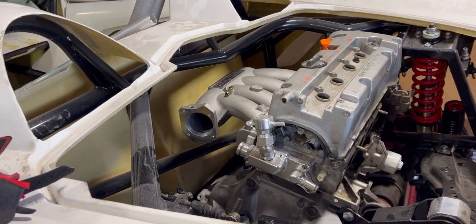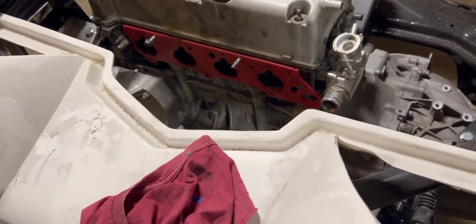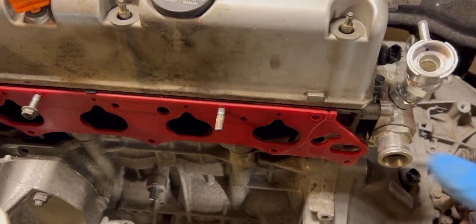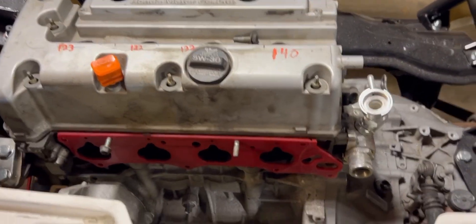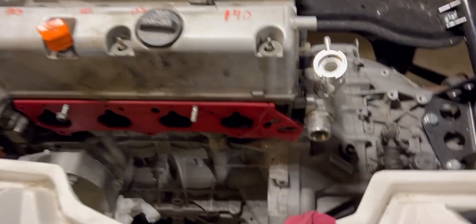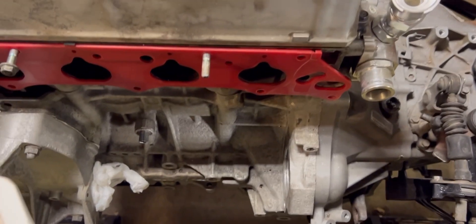It fits well in there, so that's a plus. Next I'm going to start assembling some engine stuff - I'll put the starter on, find a thermostat housing, maybe the crossover pipe, and start getting the intake manifold ready: tapping holes, getting the throttle body on. I need some of that sorted before I can figure out my radiator hose situation.